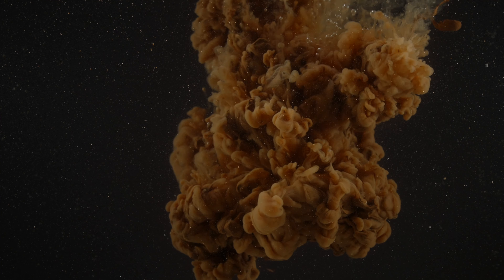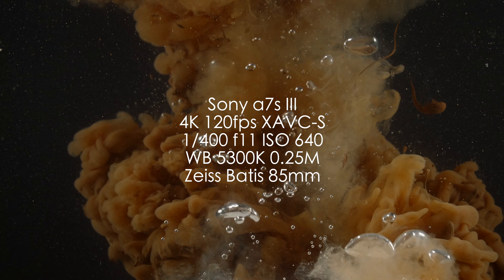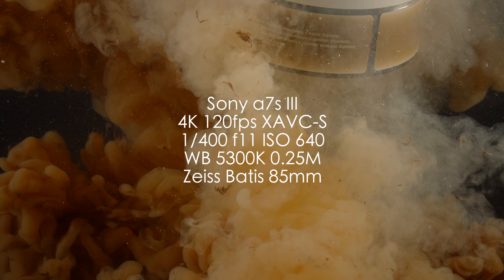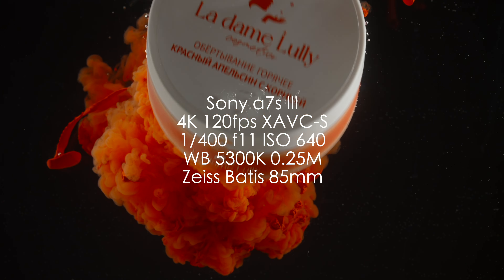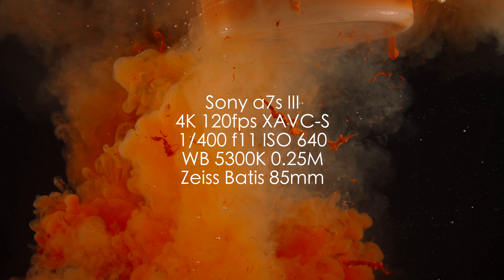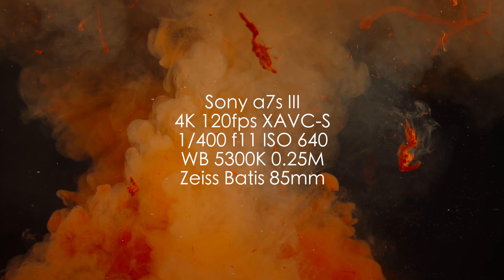Теперь про камеру и настройки камеры. Я использовал Sony A7S III в 4К, 120 кадров в секунду, кодек XAVC-S, выдержка 1/104, но вы могли бы спокойно использовать и 1/250. Баланс белого я поставил на 5300 Кельвинов и немножко сдвинул в сторону маджент, потому что 5600 мне показалась слишком холодной картинкой и немножко уходила в зелёный. Но это всегда будет зависеть от конкретных источников света и от вашей локации. И даже сам аквариум может иметь лёгкий оттенок, так что баланс белого ставится всегда под конкретную задачу.